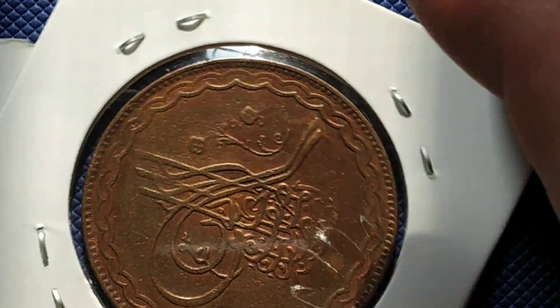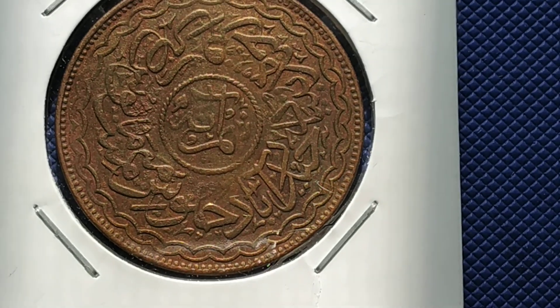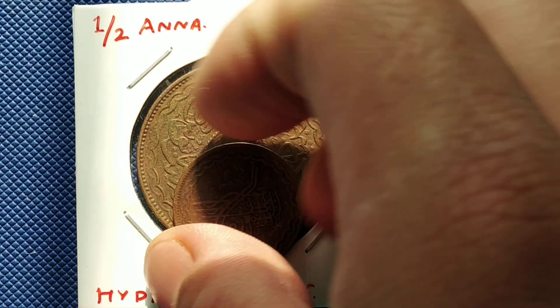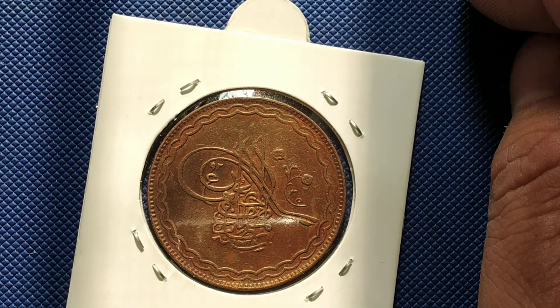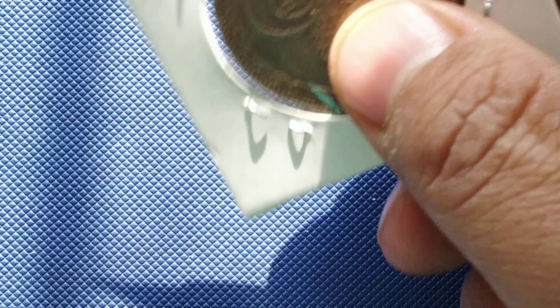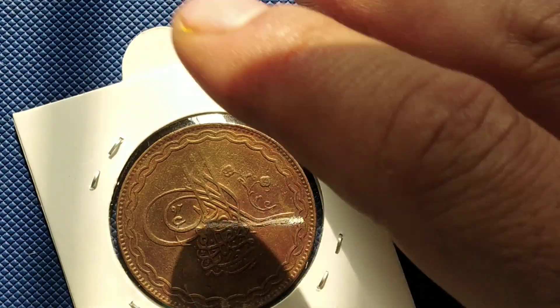He sent it with this beautiful packaging — thank you. Here we go: Half Anna, Hyderabad state. If you compare this, I got a smaller one here. This is the coin I got. I forgot how much I paid — I think around 200. I'm sorry, in the next video I'll tell you how much I paid.